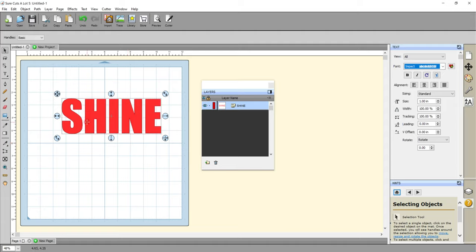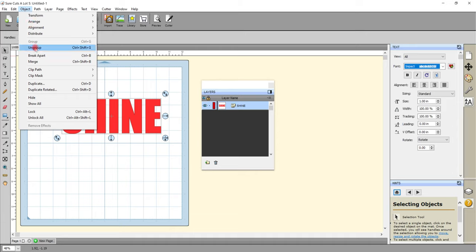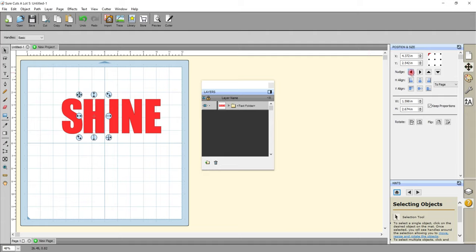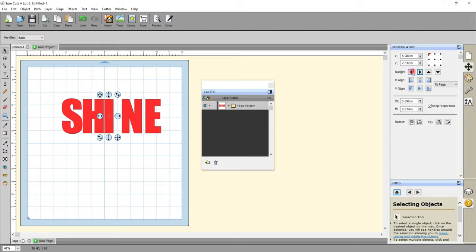I want my letters to be close but not overlapping, so I can either do this using the tracking in my text box. The problem is we have some that are overlapped and some that are still quite far apart. So if we put the tracking back, we're going to come up to Object and Ungroup, which will ungroup our letters. We can then move these using the arrows on our keyboard, and also use the nudge tool to nudge them into the position we want.